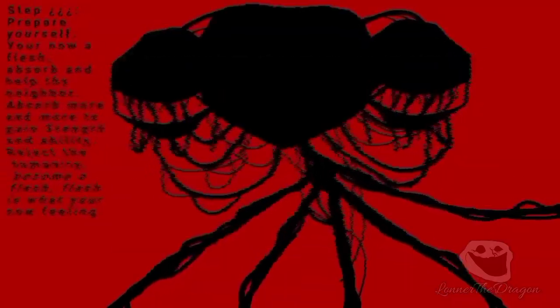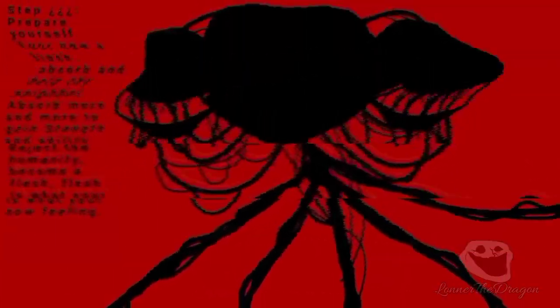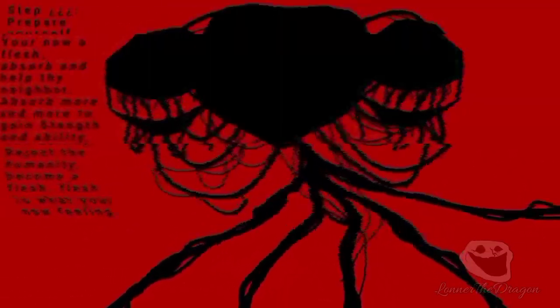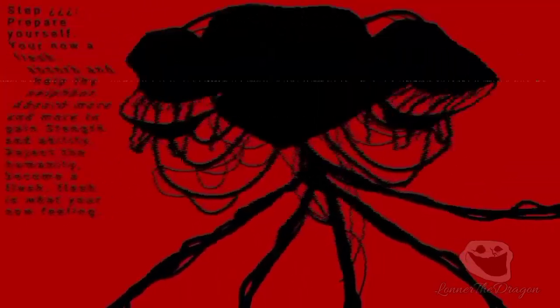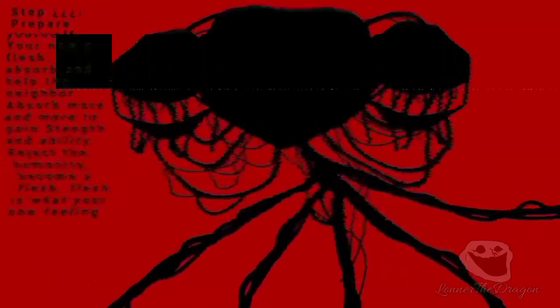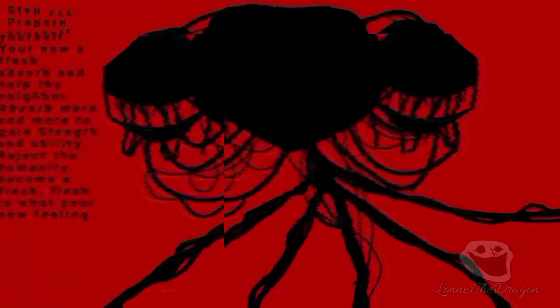Prepare yourself. You're now flesh. Absorb and help thy neighbor. Absorb more and more to gain strength and ability. Reject humanity. Become flesh. Flesh is what you're now feeling.